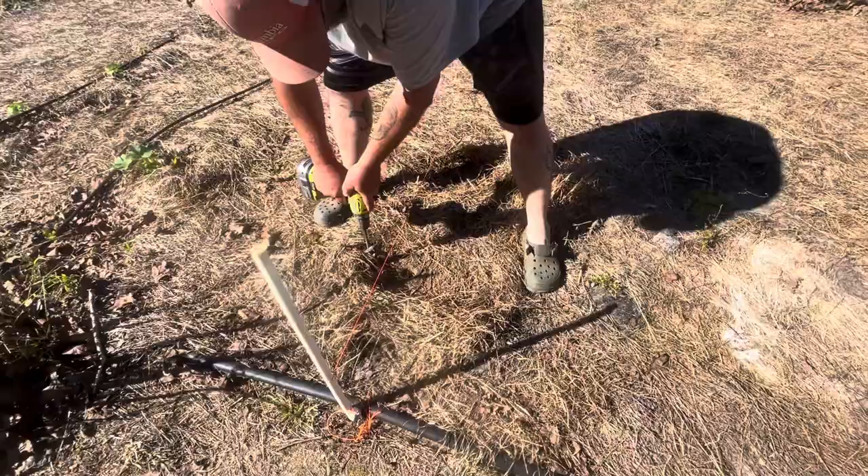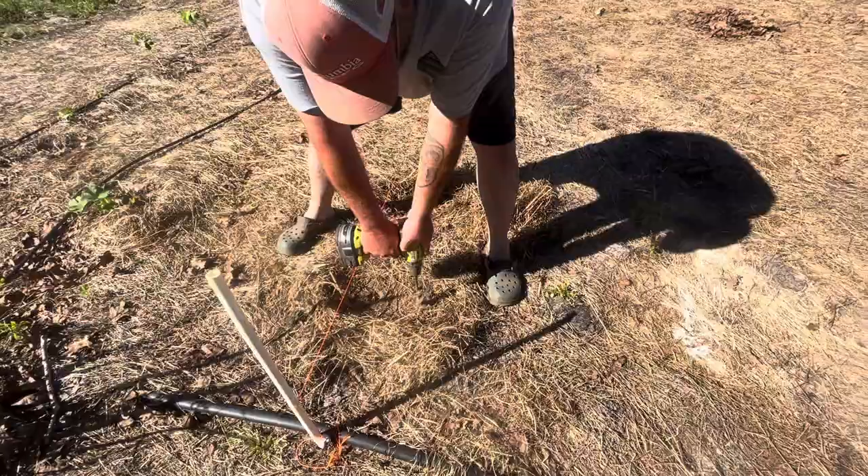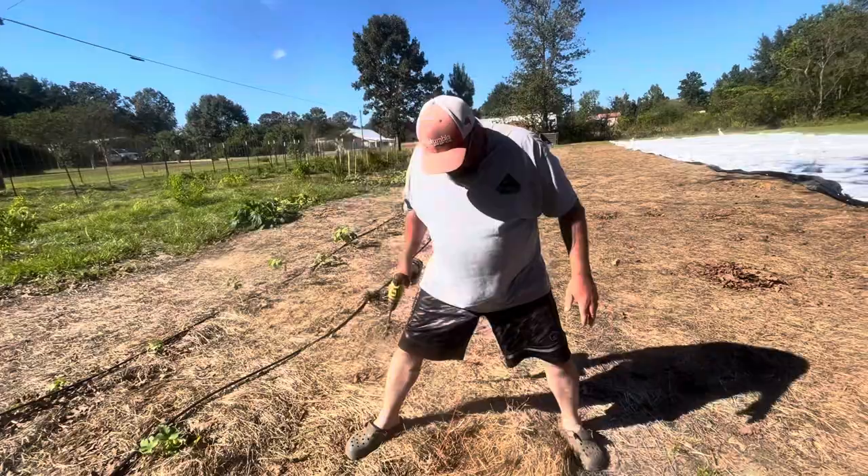Even a bulb puncher — I think it's a six-inch bulb puncher — will not work in our soil in places. I'm super excited though. It is amended a lot, hasn't it, Stephen? Oh yeah. It is amended a lot, and I am a believer in the no-till.